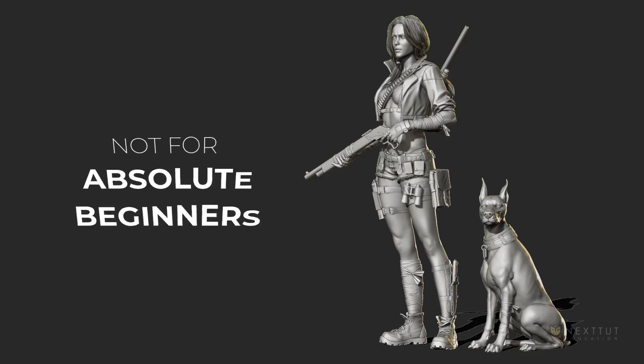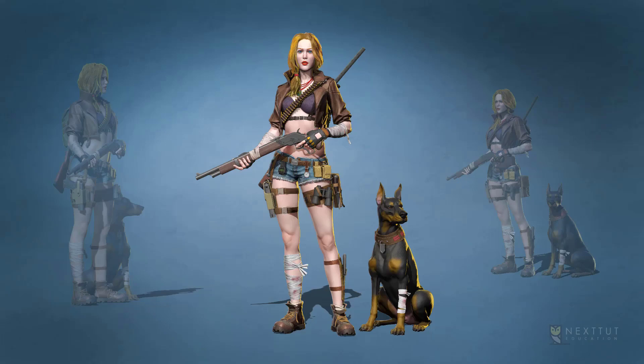This course is not designed for absolute ZBrush beginners, so I expect you to have some ZBrush experience. However, intermediate ZBrush users and even professionals could learn a lot from the techniques and workflow shown in this course.